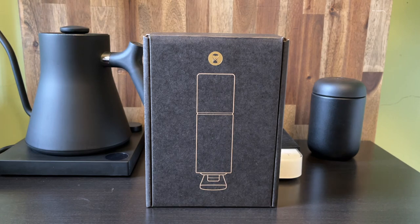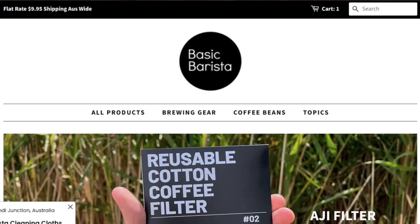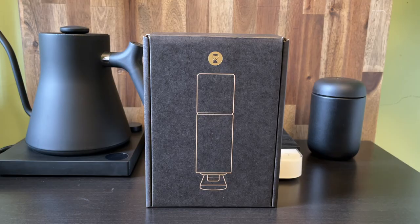Welcome back — if you haven't watched any of our videos before, my name is Liam from Basic Barista. We sell coffee gear online, and if you enjoy this video check out some of our others. All right, let's get into it.